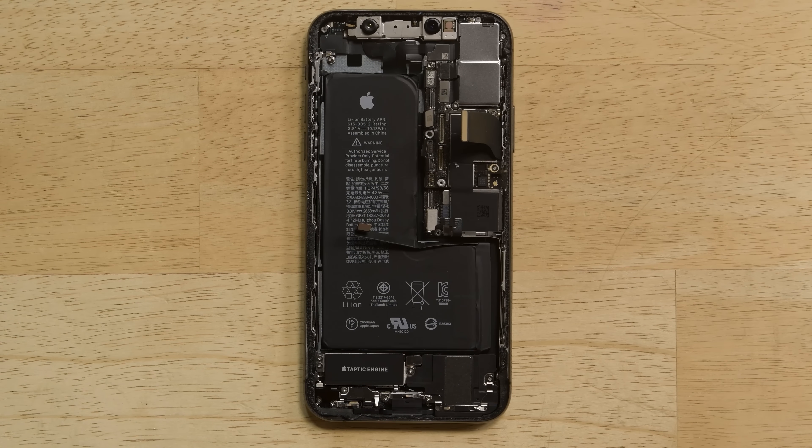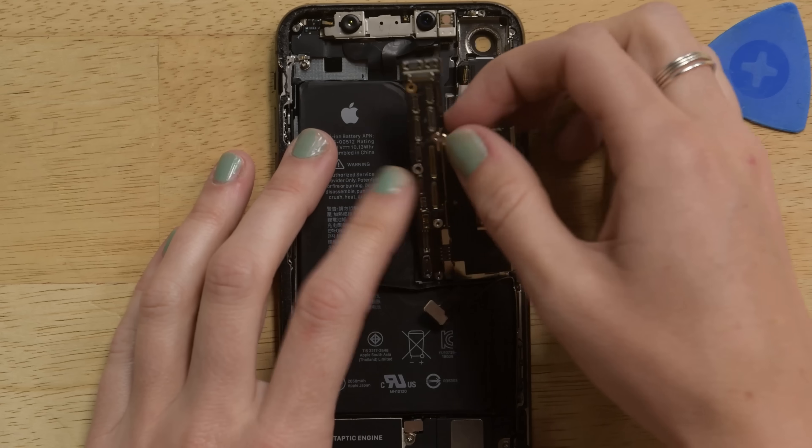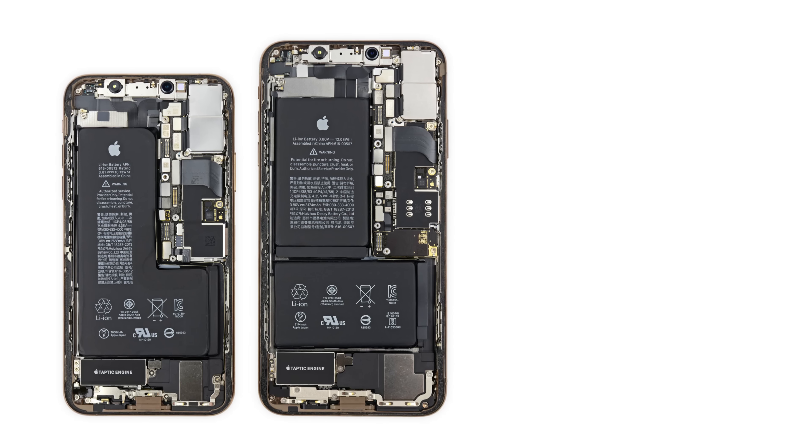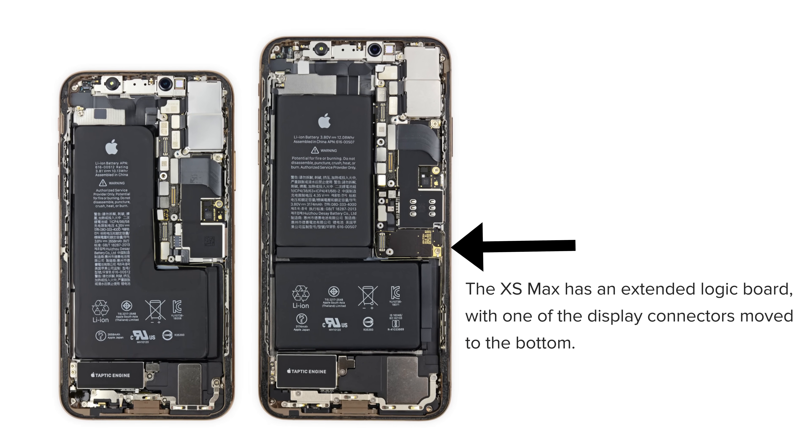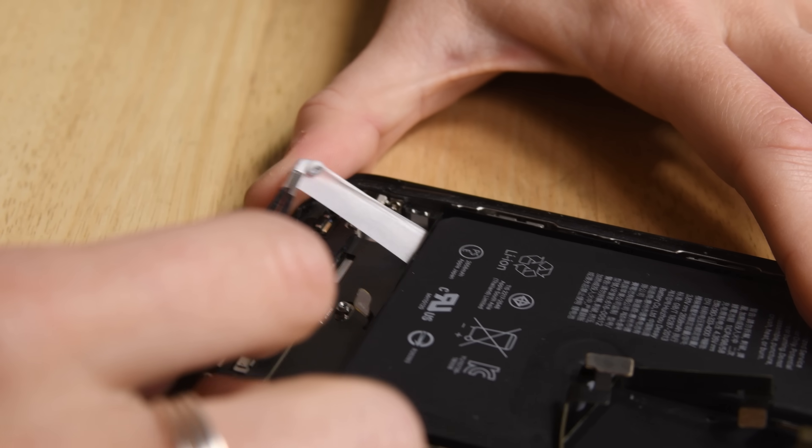The internals look just about the same as the Max with some minor differences. The XS has a slightly smaller taptic engine, and the display connector is positioned differently on the logic board. But there was one major difference, and that's the battery.